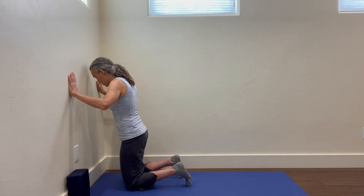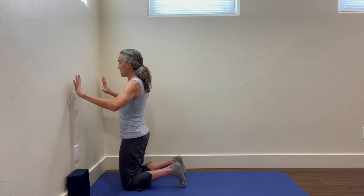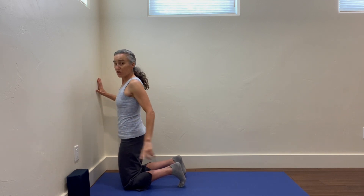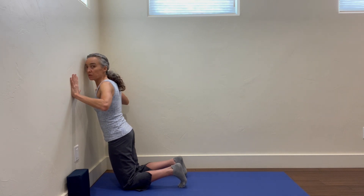I've got my toes turned under and my hands nice and wide. If I just push into my toes right now, it's going to push me into the wall.